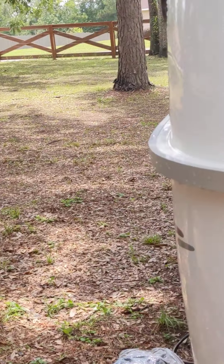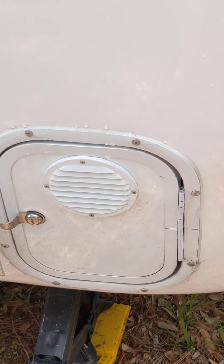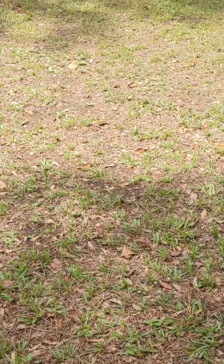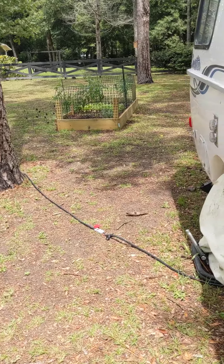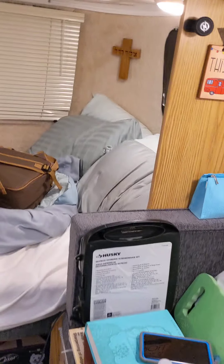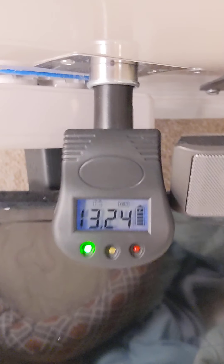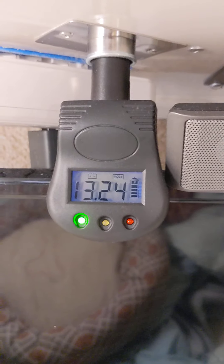Our battery compartment on the Casita is right here — that's the battery hatch. From what I can see it's doing its job. I checked the inside voltage earlier and I had 13.23 volts — that's what I'm drawing from the battery. So far it appears to be doing its job.